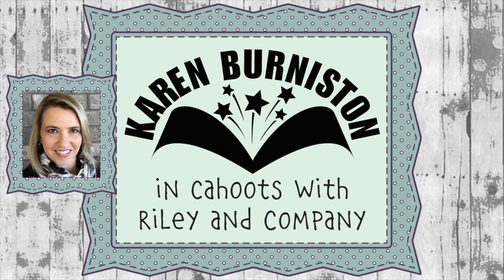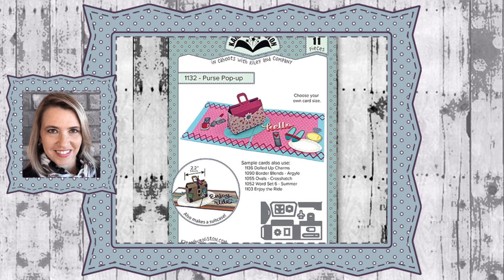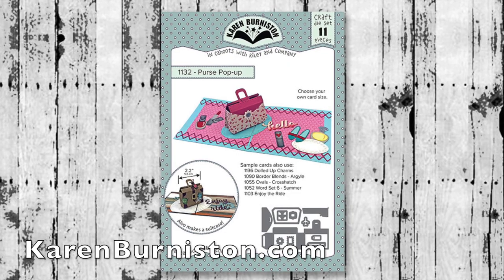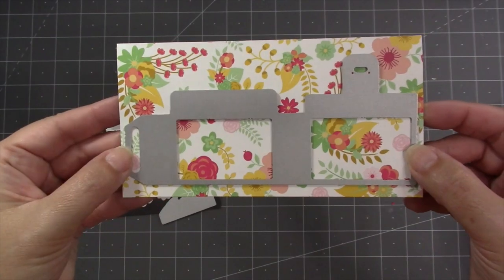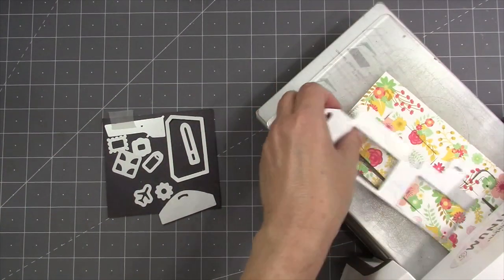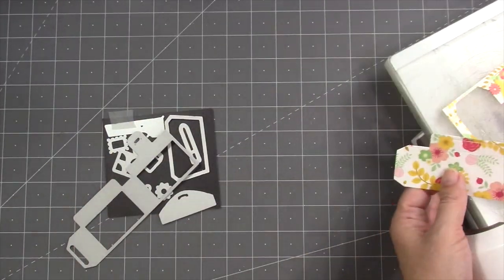Hello, it's Karen Burniston here with an assembly video for one of our die sets. This is die number 1132, the purse pop-up. You can check out all of our die designs at KarenBurniston.com. There are 11 dies in the set. I'll start with the big one, which makes the actual pop-up box that becomes either the purse or the suitcase. You can use any die cutting machine that can accommodate a wafer-thin die — today I'm using my Spellbinders Platinum 6.